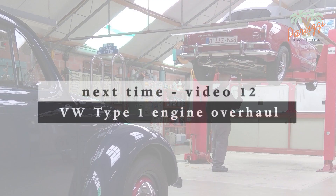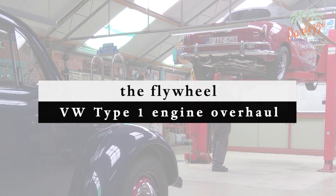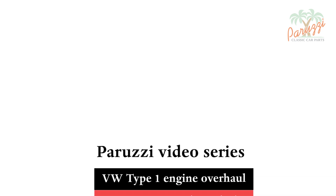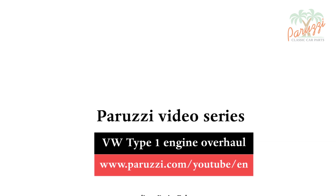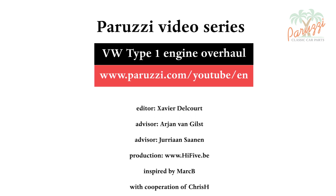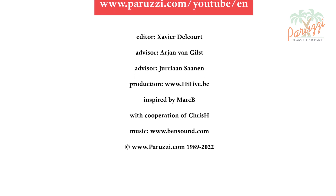In the next video we will show different techniques and tools to loosen the gland nut. We will also show how to disassemble and reassemble the flywheel. More information about all the parts and tools used in this video series can be found in the comments under each video on our YouTube channel. See you soon.